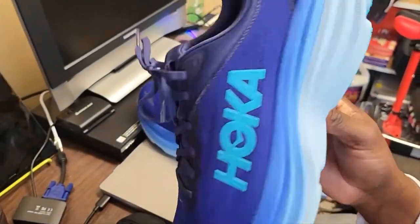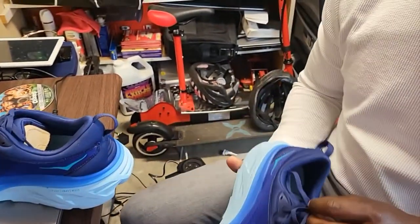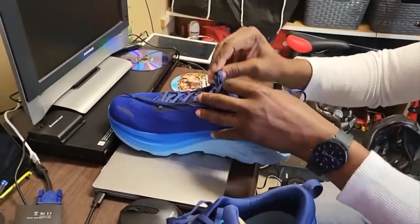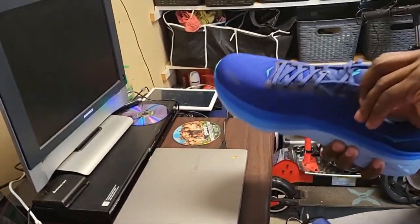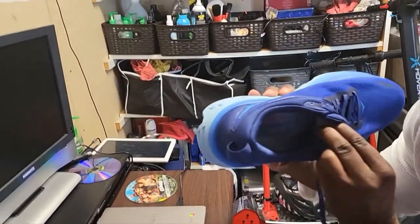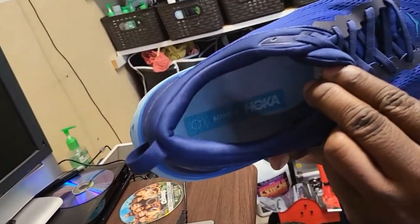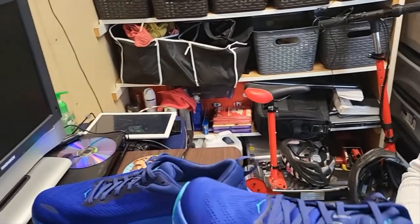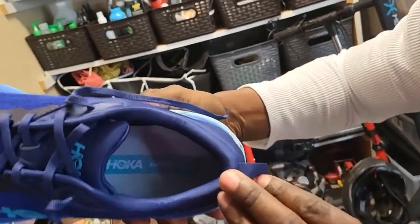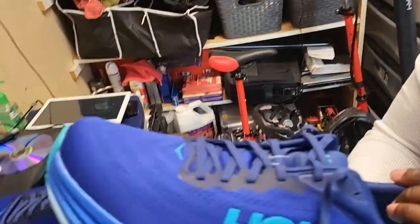These are obviously the size 13s. Let me take a look at them and see how they fit. Untie these. It comes with the little things to keep them filled in, and it's got a little branding inside — Hoka Bondi 8. They've got several of them if you look online. I'm not too familiar with Hoka, so don't come after me too bad — this is the first time I've ever had these shoes. Usually I'm used to wearing Nikes and stuff like that.